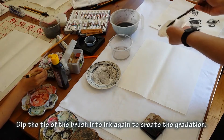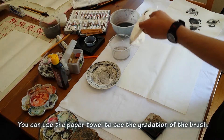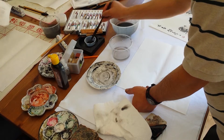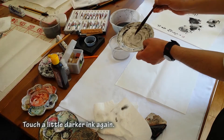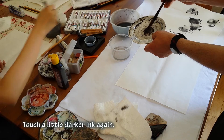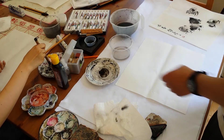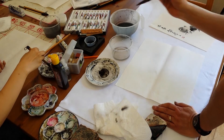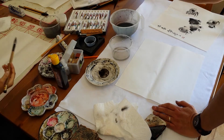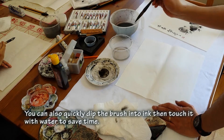You can use the paper towel to see that it's gray. But the bottom of the brush is still water. Touch a little darker dark ink again, and then make a darker gray — this time just the tip of the brush, about a quarter inch with dark ink. You can also do it in a quick way: just a tiny little ink, and then quickly touch the water before you do the painting.